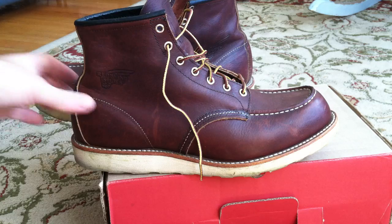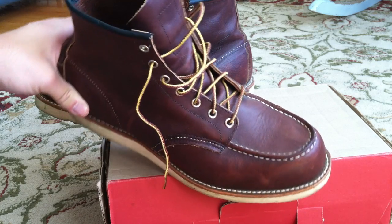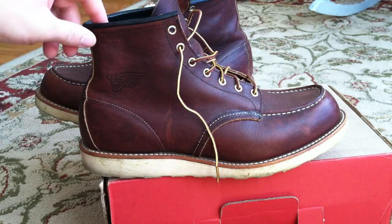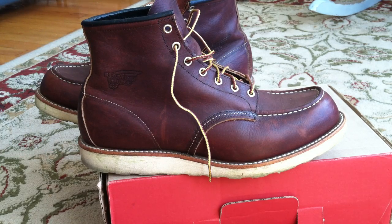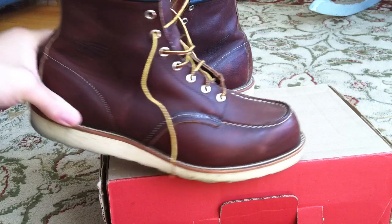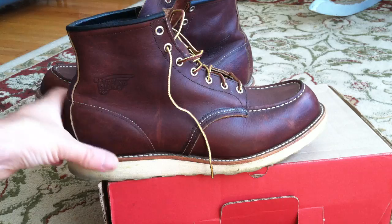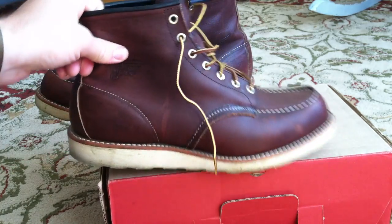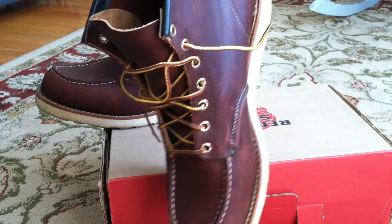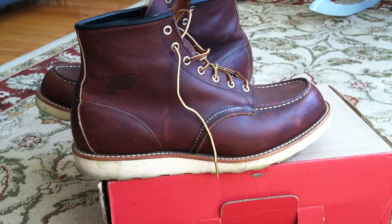The 8138s are a kind of classic style for Red Wing boots. Red Wings are of course manufactured in the United States in Red Wing, Minnesota. The 8138s are based off of a mock-toe design made most famous in the 875 model Red Wings, which is a boot design about 60 years old, originally made for hunting and outdoor activities. A lot of the design elements in these classic boots are made with that in mind, and as I go bit by bit I'll mention how they're connected with hunting and the outdoors.